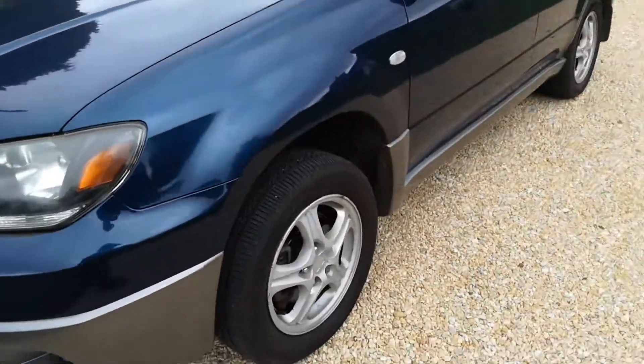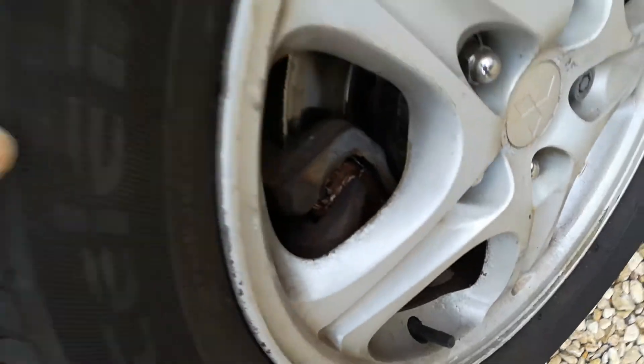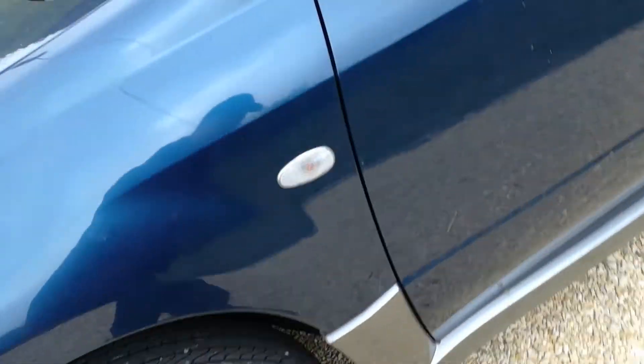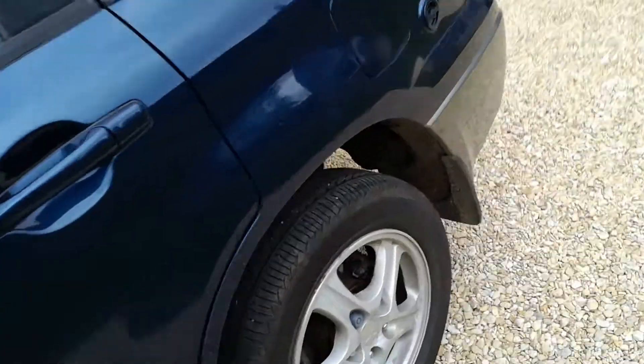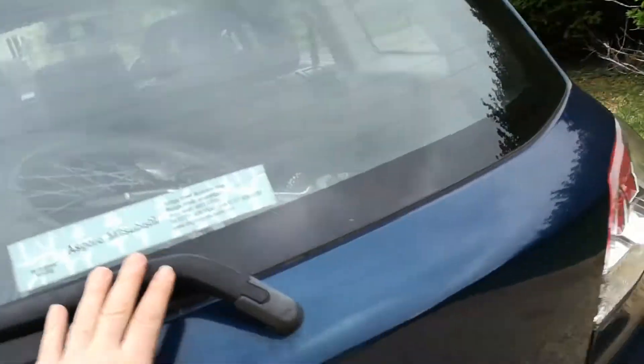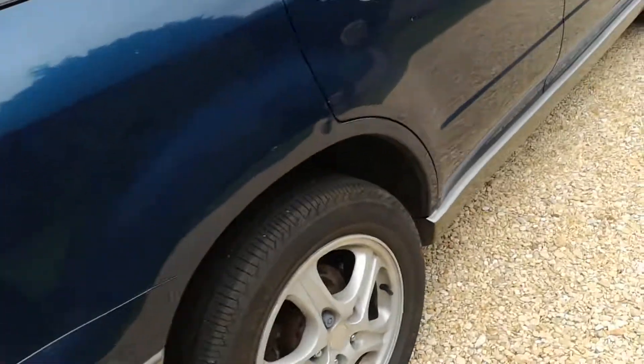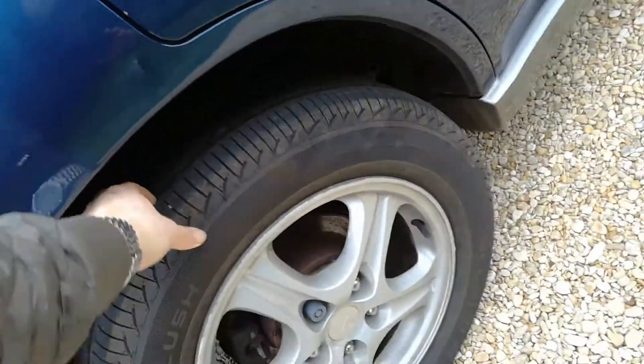The headlights are slightly discolored as well. All the front fogs work. Tire wear: you can see the new pads down there. It's a budget tire but still got absolutely loads to go, and the same with the other one - absolutely loads to go. There's the LPG filler and that's your petrol.